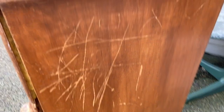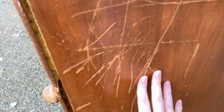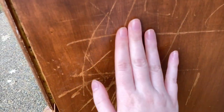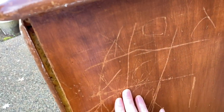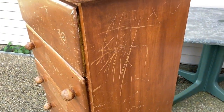Moving to this side, somebody has taken a pen or a key or something — probably a kid — and scraped all these marks into it. If I stripped this back, I could probably seal it up with wood filler and sand it down. But like all of this stuff, it all just adds up to be a big pile of things I need to do.